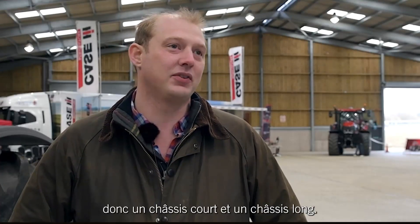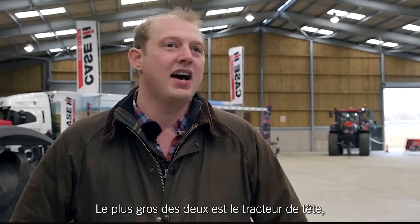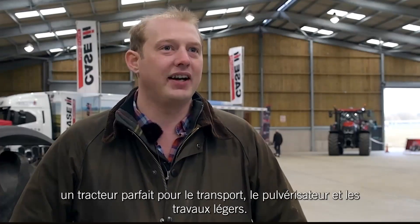Currently running a 14-plate 230 Puma CVX and a 66-plate 175 CVX — one short wheelbase, one large wheelbase. The bigger of the two is the main cultivating tractor: it's weighty, it's luggy, it pulls well. And then the 175 is the complete opposite end of the spectrum — a grunty little tractor but light and skippy, so rolling, spraying, light jobs like that — it's a perfect machine.